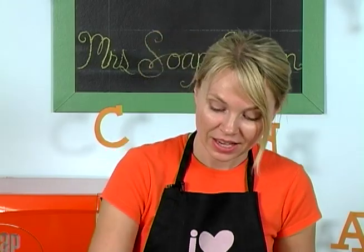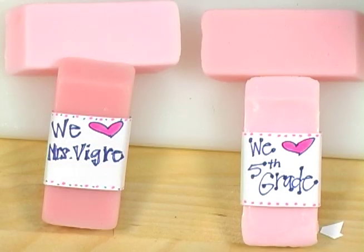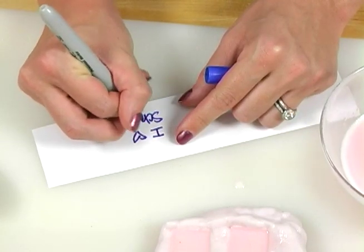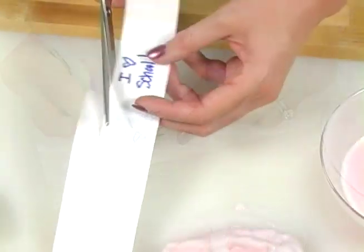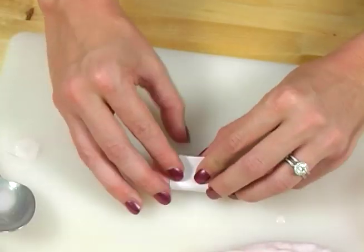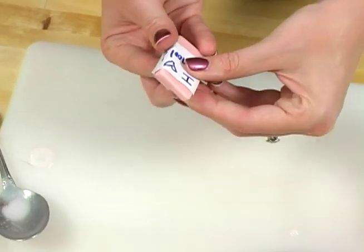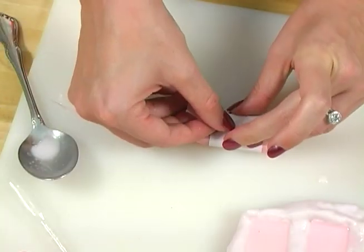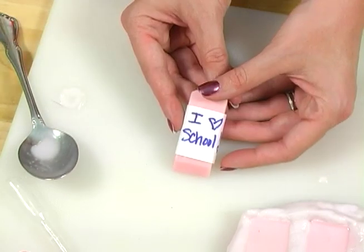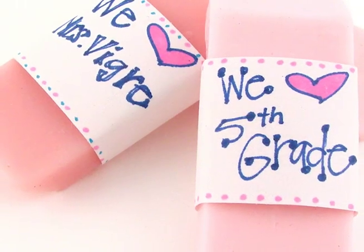Do you want to make your teacher feel extra special? Make a customized label for her. Here we have cute customized labels and you can say whatever you want. In my case, I'm going to say 'I love school' — because it's true, I did! Cut this out, wrap it around your soap, take a little bit of tape, and affix it to the back. There you go — customized, perfect soap that's going to make any teacher want to give you an A.